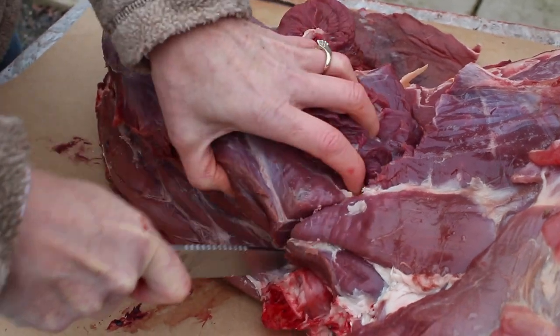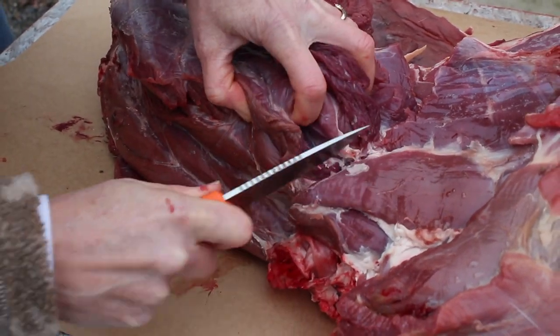Welcome to another Trijicon Tip. I'm Scott Haugen. Neck meat is one of the most overlooked, tastiest big game cuts, and it's so simple to prepare.